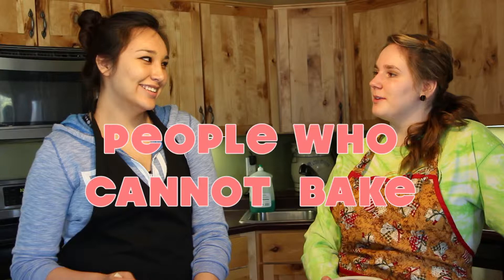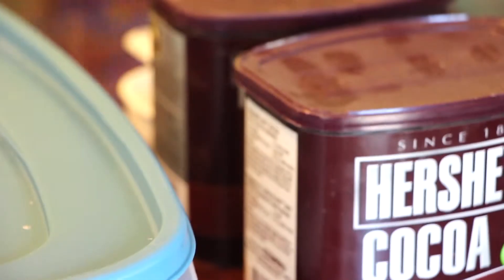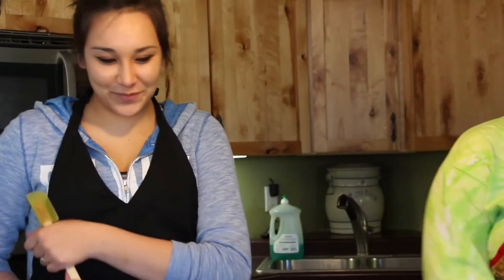Hey there everybody! Welcome to our cooking show about people who cannot bake. Today we will be making brownies! Let us begin!